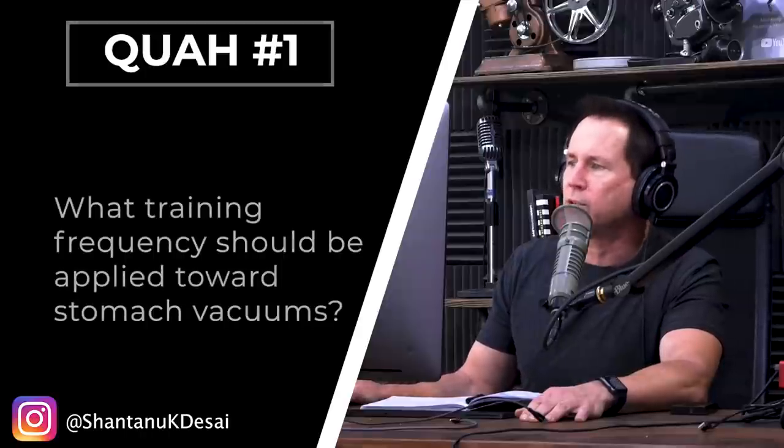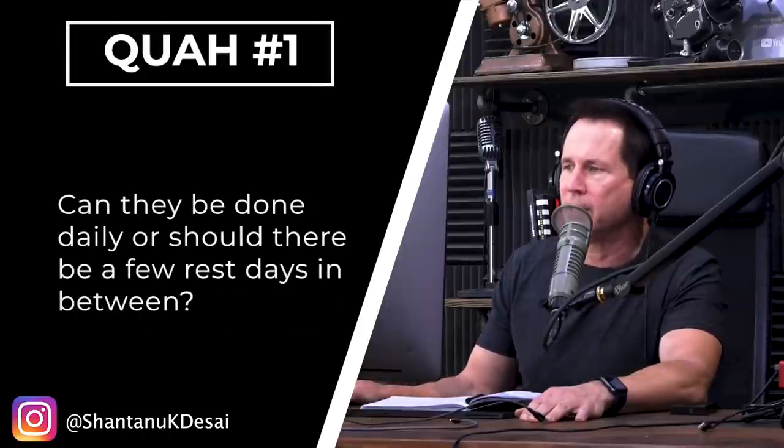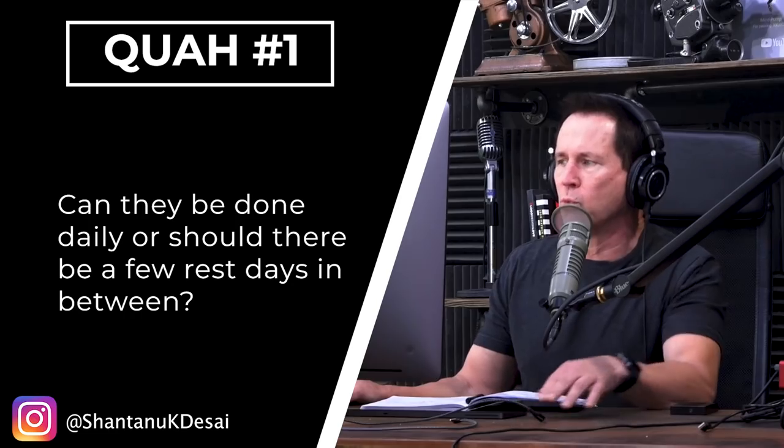First question is from Shantanu K. Desai. What training frequency should be applied towards stomach vacuums? Can they be done daily or should there be a few rest days in between? Good old-fashioned bodybuilder exercise. First of all, the vacuum is a great way to train the TVA, the transverse abdominus.